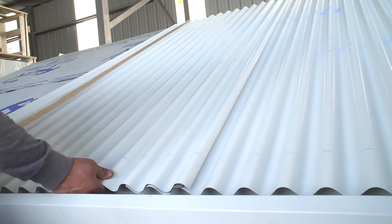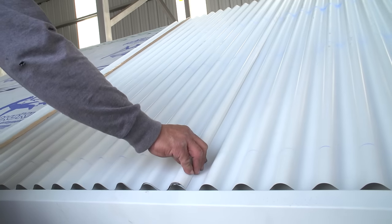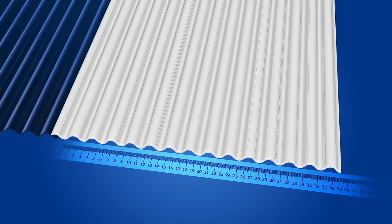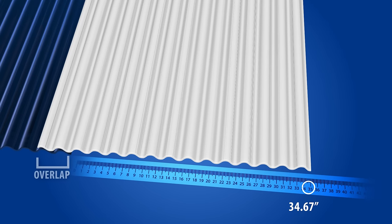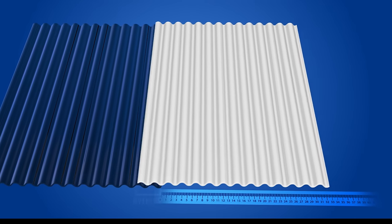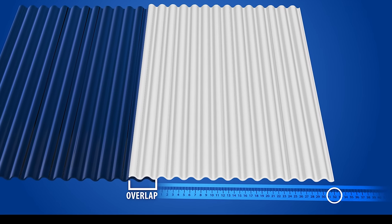When you overlap the panels, you will lose coverage. The width of the panel is not the area it will cover. For example, 39-inch wide panels will only yield 34.67 inches of coverage after the panel side lap. 37-inch wide panels will only yield 32 inches of coverage after the panel side lap.